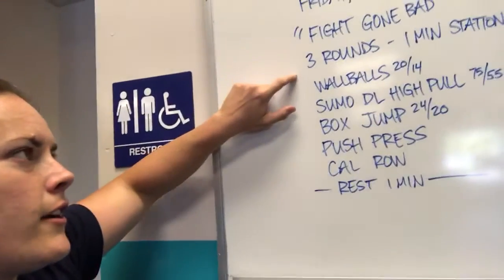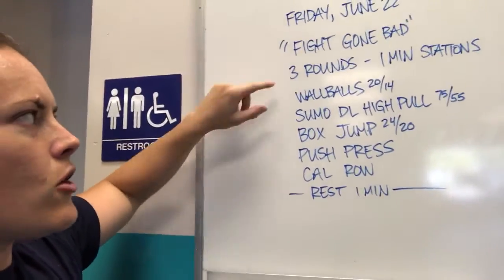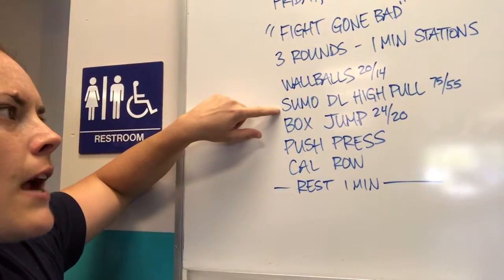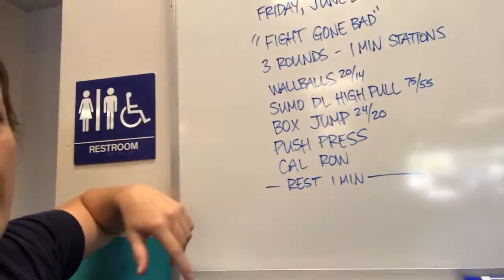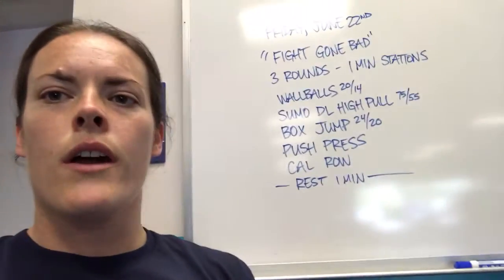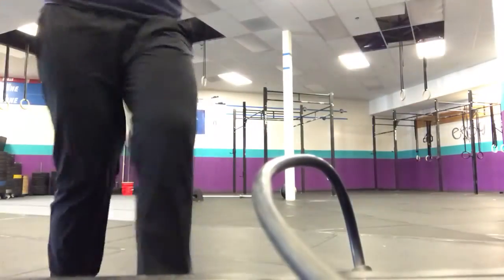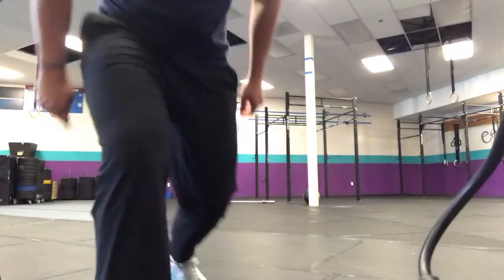Fight Gone Bad — super fun workout, one-minute stations. You've got a minute of wall balls, a minute of sumo deadlift high pulls, a minute of box jumps, a minute of push press, a minute of calories on the rower, and then you'll rest a minute. Your score is just going to be your total reps for everything.